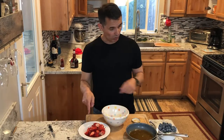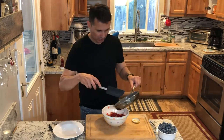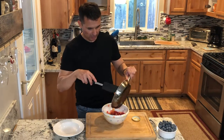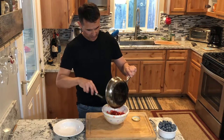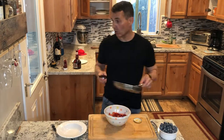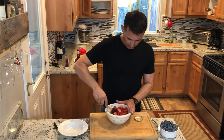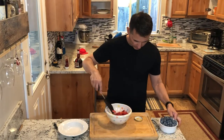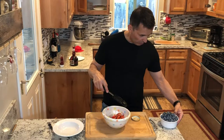Next we have our quartered strawberries, blueberries, and our marmalade Grand Marnier mixture. We'll put those in a bowl — a lot of deliciousness. I want to make sure I scrape out every last little piece of it. That was probably between a quarter cup and a half cup of the mixture. Stir that up — you can see what a nice shine that has to it. As it gets cooler, it's just going to stick to it more.